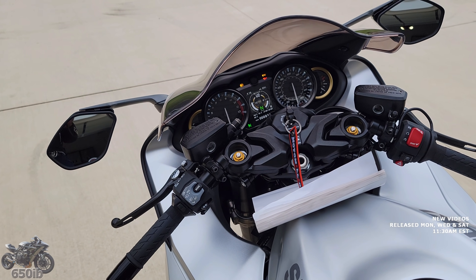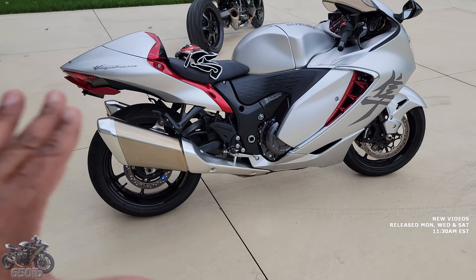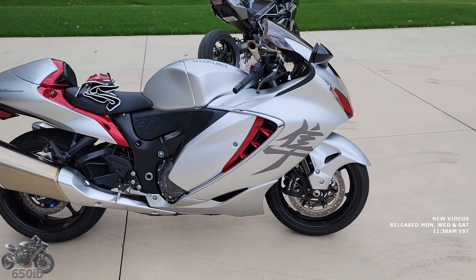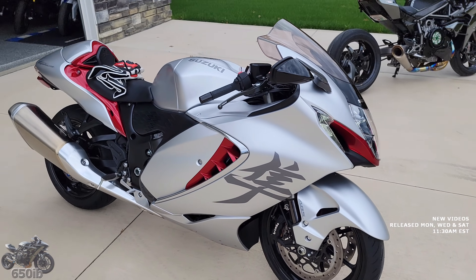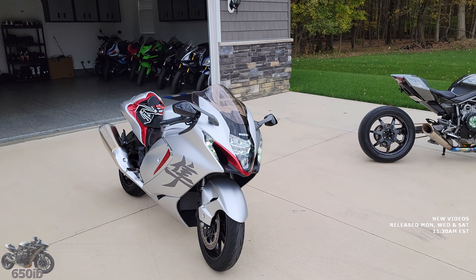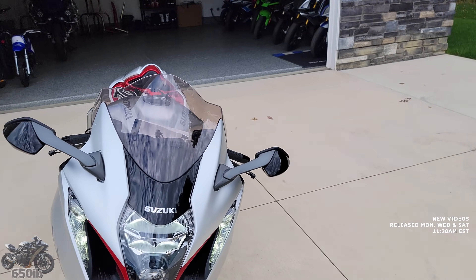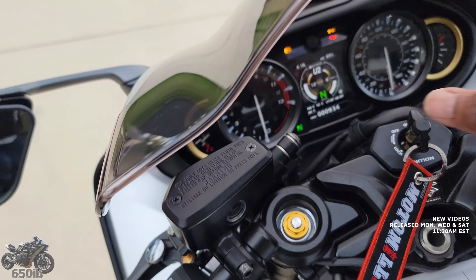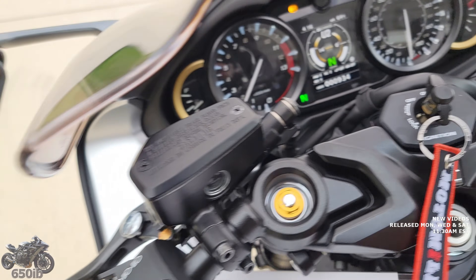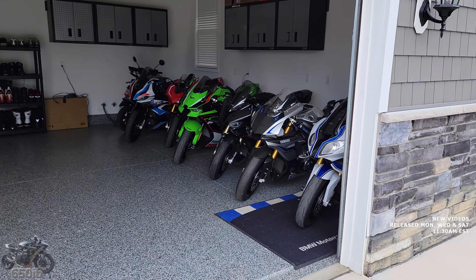Still waiting on Uncle Brock to get some parts in so that we can get the full CT megaphone titanium exhaust installed onto this beast — his lowering links and everything else that Uncle Brock wants to send me for this awesome motorcycle. I'm hoping to take this bike to Brock's headquarters and make an awesome video with Uncle Brock installing the parts on this sick savage of a Hayabusa. But I'm going to let it warm up while I put the manual and the Ninja H2 back inside the garage.